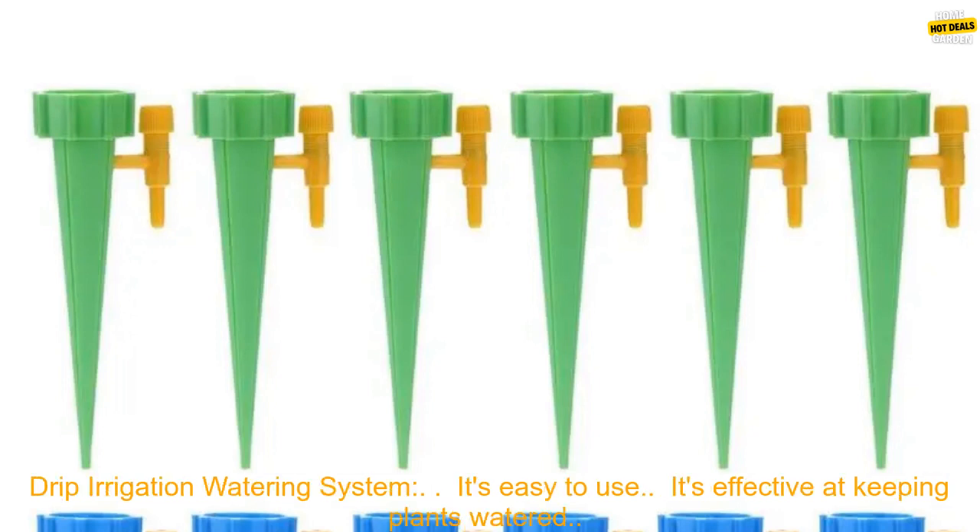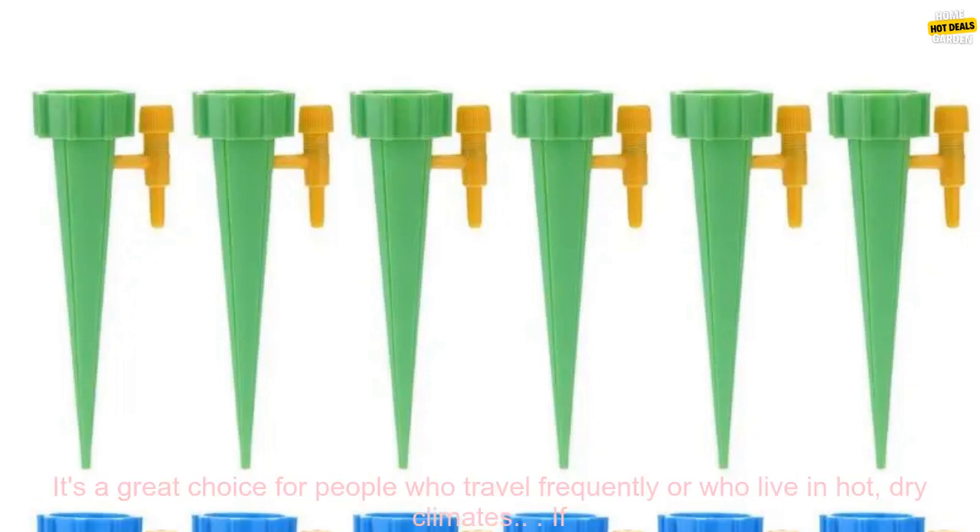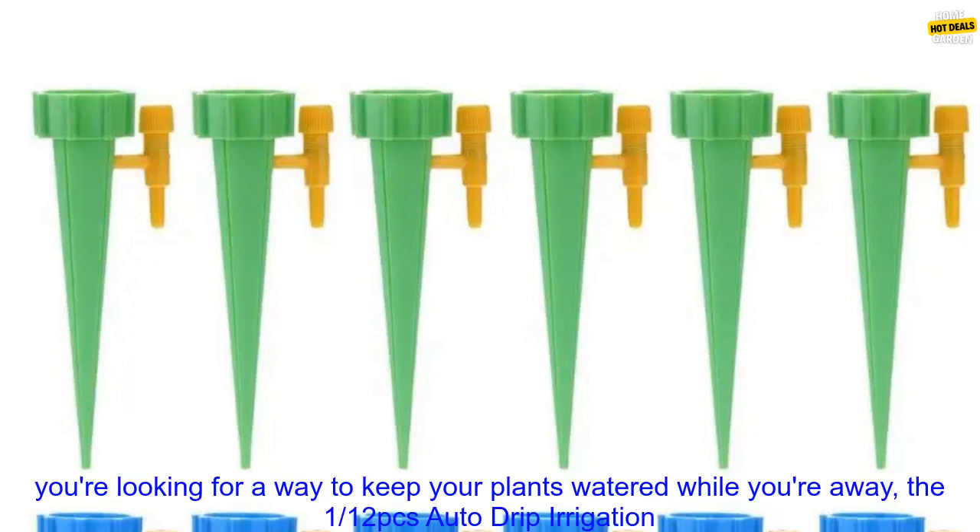Here are some of the benefits of using the 112 PC's Auto Drip Irrigation Watering System: it's easy to use, it's effective at keeping plants watered, and it's a great choice for people who travel frequently or who live in hot, dry climates.